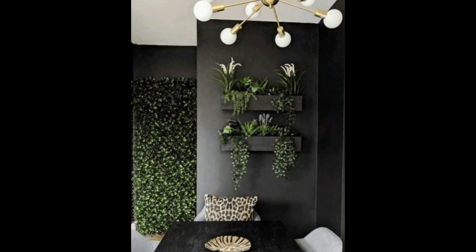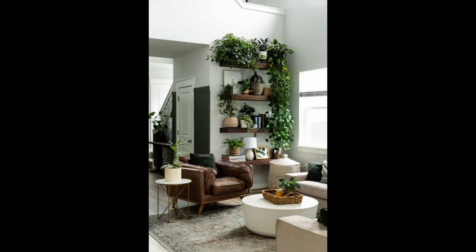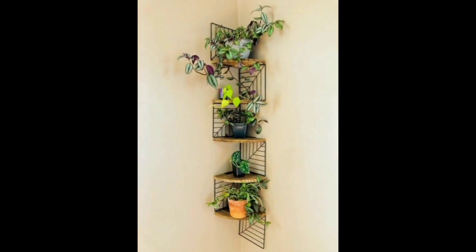Create a living wall. A living wall is a great way to add greenery to a room without taking up floor space. You can create a living wall using a combination of different types of plants, or even use succulents or air plants.